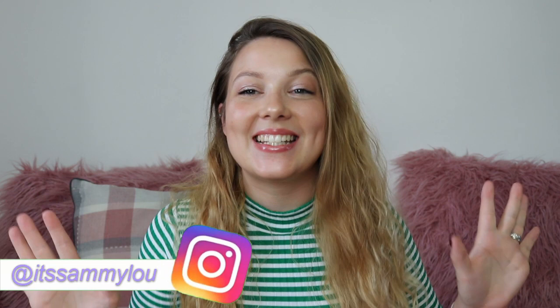Hi everyone, it's me Sammy and welcome back to my channel. Welcome to my channel if you're new here — I hope you're all having an amazing day whatever it is that you're doing.